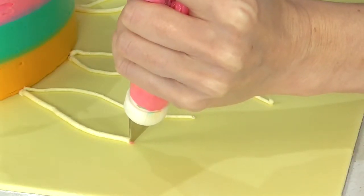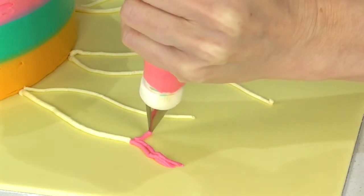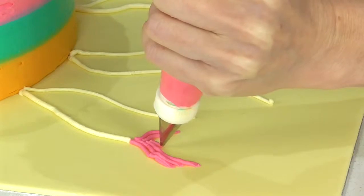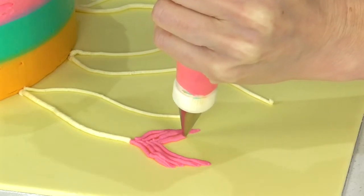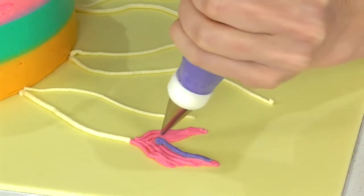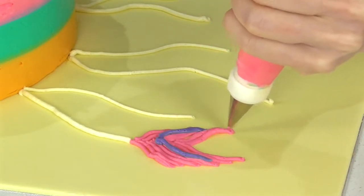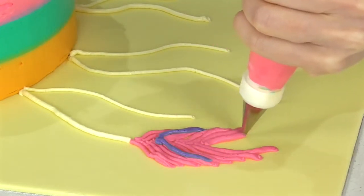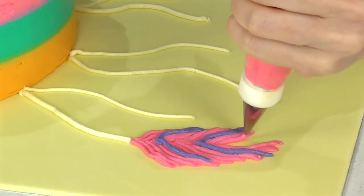Now I'm going to start adding the feathers using a number 3 tip — sweep in and then out. Then add some little details over the top and just slowly work them into the center.